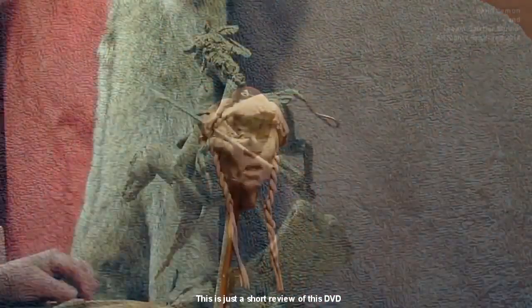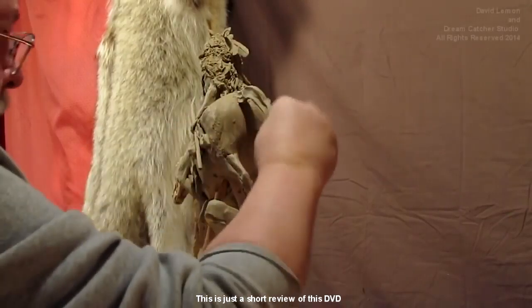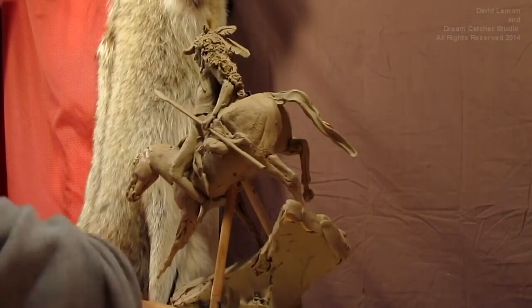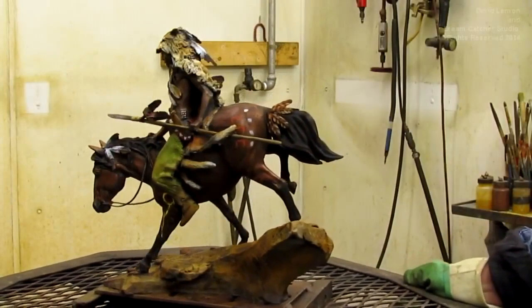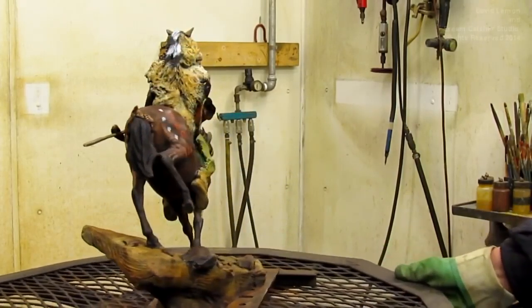Here I am nearly finished with it. I'm just putting the finishing touches on it — I'm finally starting the tail of the horse, and I also show how to do the mane on the horse. And here it is, finished in bronze, colored and ready to be shipped to Italy. That's where this one ended up.